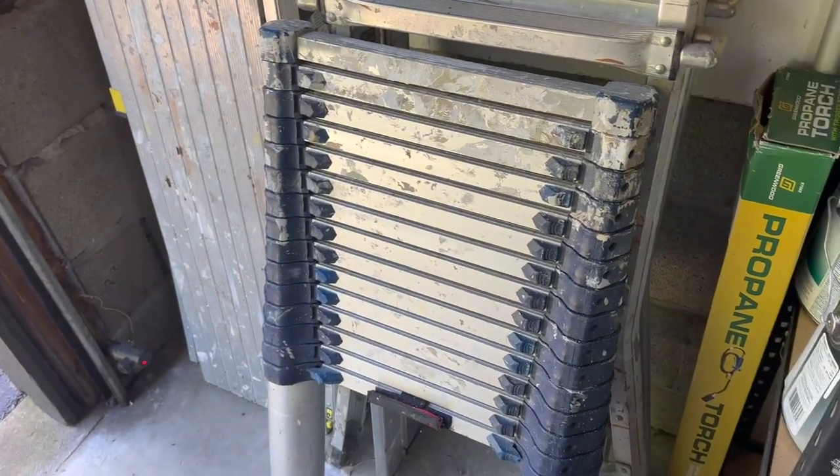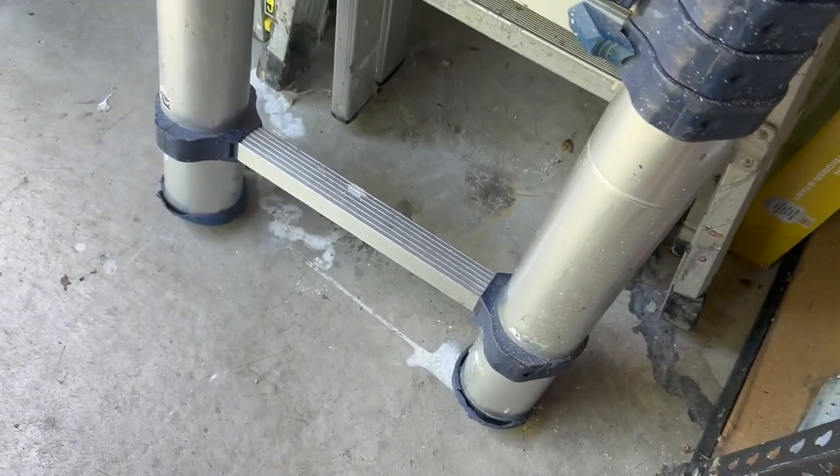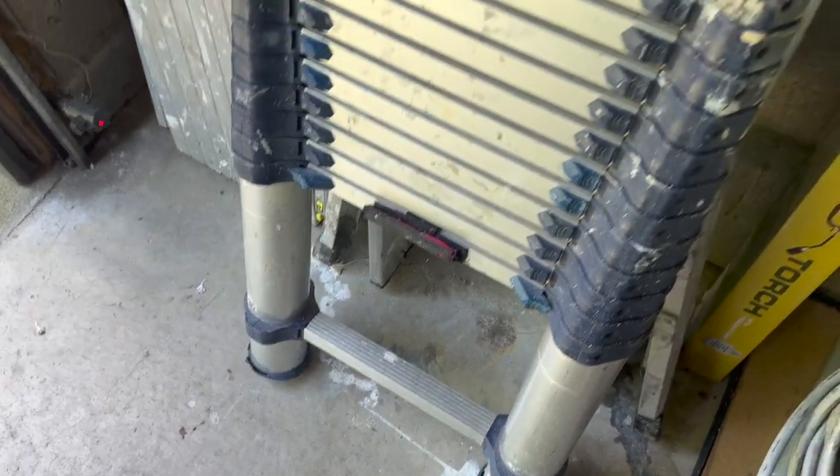The retracted length it goes down to is just about three feet. And you can see by the size of these leg posts just how sturdy it is.